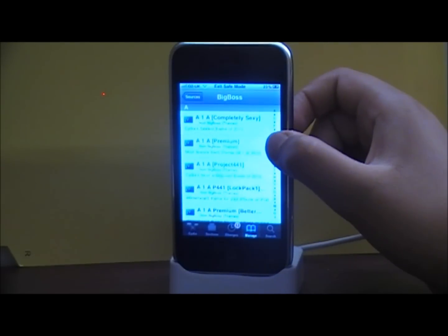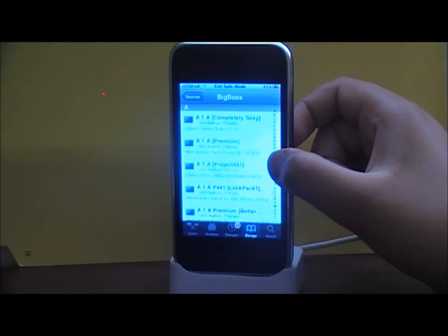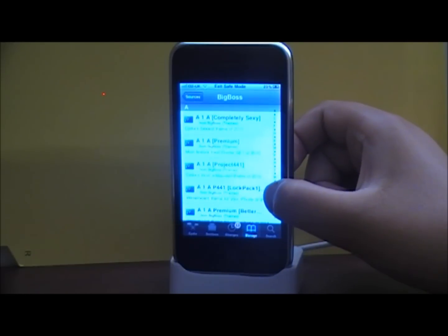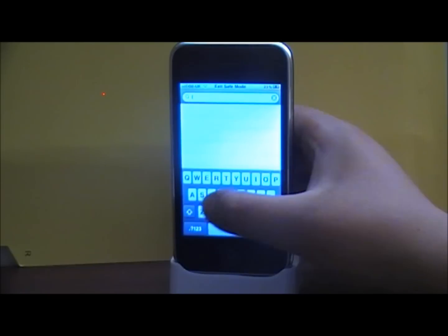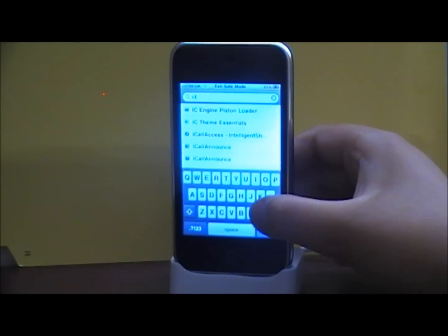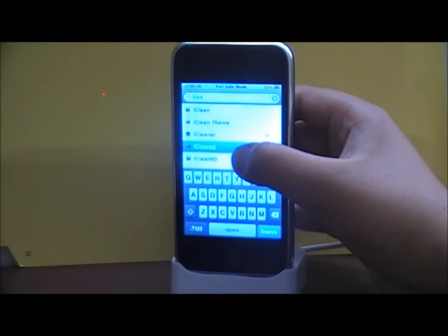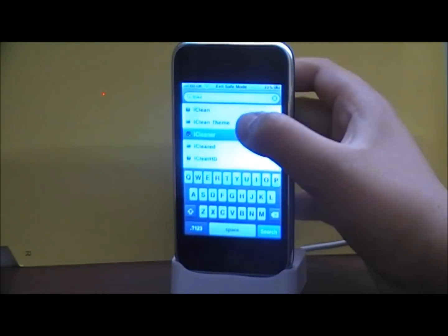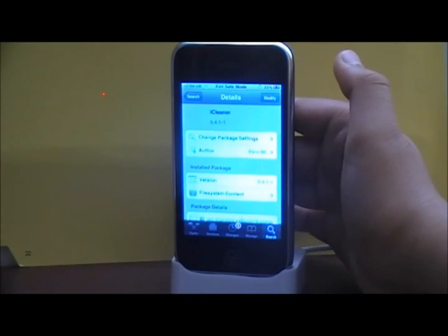Let me search up — I'm going to search Eye Cleaner. It's not here at first, but you need to search up. So it's Eye Cleaner.